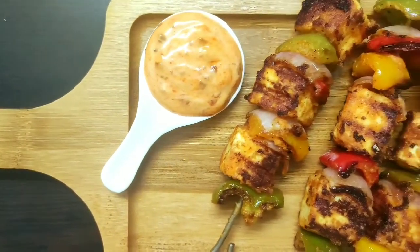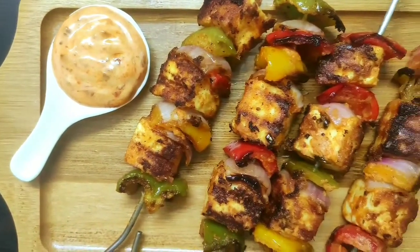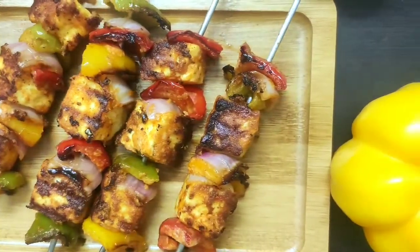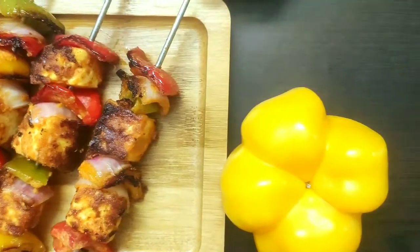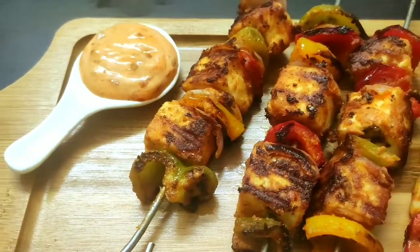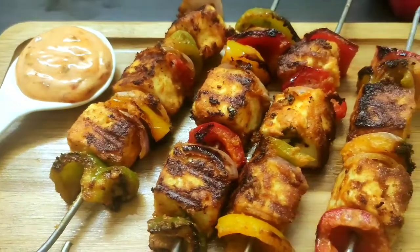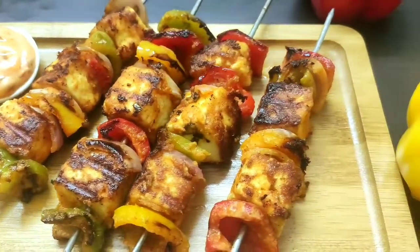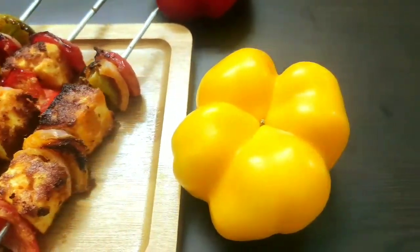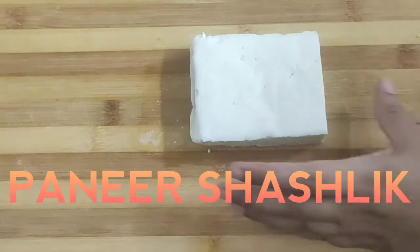Hello everyone, welcome to Continental Daisy Kitchen. Today I am going to show another very delicious veg starter recipe which is paneer shashlik, and trust me it will taste just like restaurant style. Also I will show a very quick dip which goes really well with this paneer shashlik recipe. So let's get started. Here I have taken 200 grams of paneer.